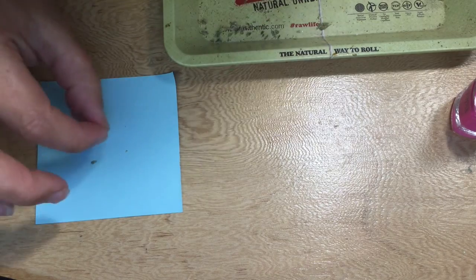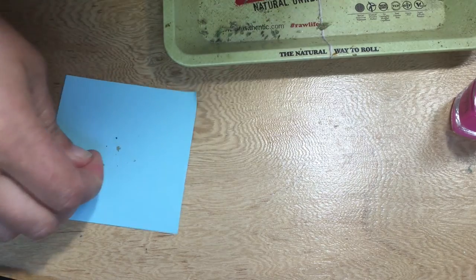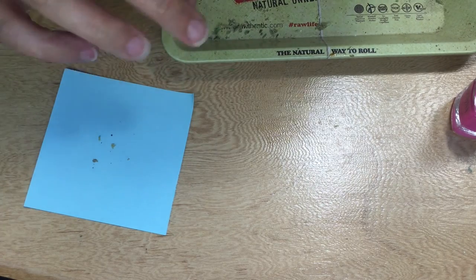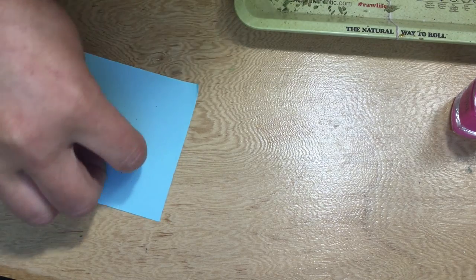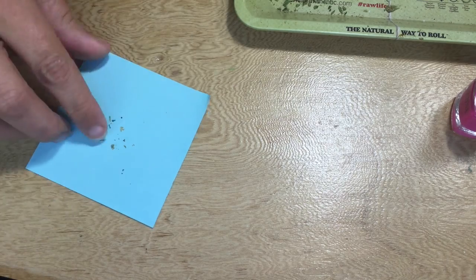Here I have a bunch of my medicinal marijuana crumbs that were left over from my grinder, and I'm just flattening them with the back of my non-colored nail to make sure that they're flat so they'll lie nicely on my nail.